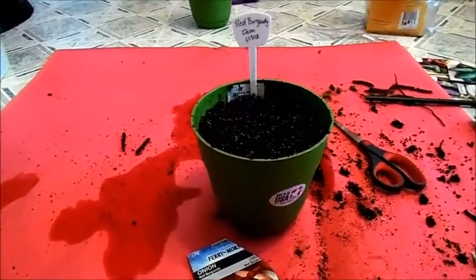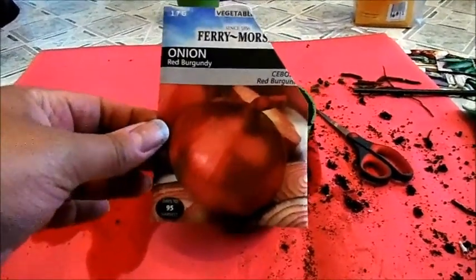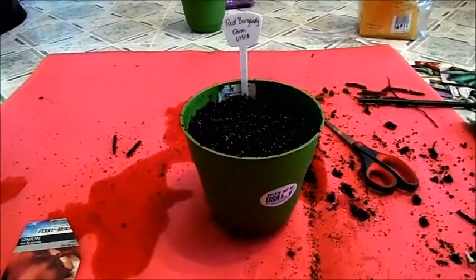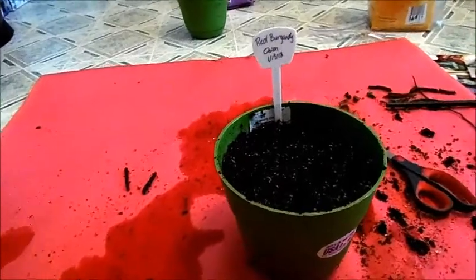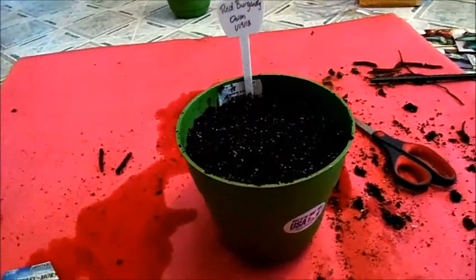Hello again, I just finished planting the red burgundy onions. I've never grown these before, so it'll be really interesting. I tried to grow onions — I think they were red onions — from sets last year and those did not turn out well at all. I'm going to try again from seeds because the yellow onions I grew from seeds did at least get a little bit of a bulb and did get bigger, so we'll see how that works.